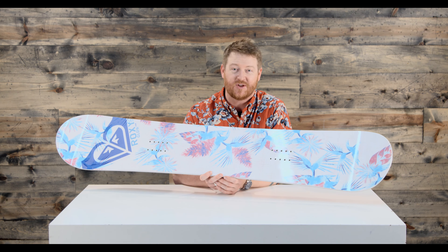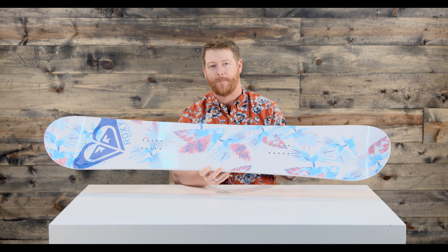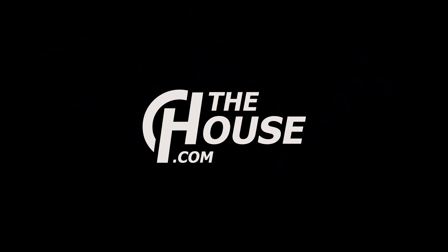Overall, the Glow will feature a feel and flex rating of a three, which is quite a bit softer than your average style board. So for all those beginners out there, it's going to be easy to link turns and learn how to ride. For all the advanced level riders out there that want to go into the parks, it's going to be easy to press and it's going to be just fun and surfy.